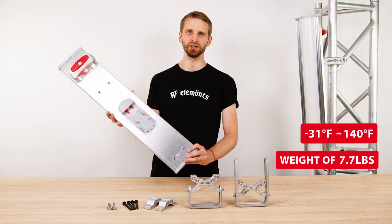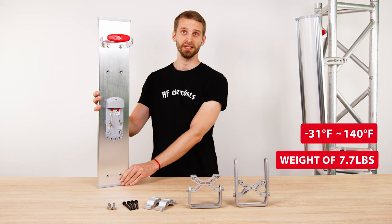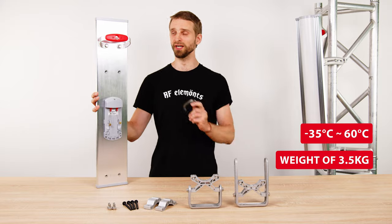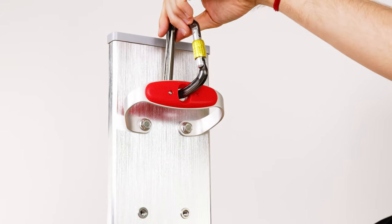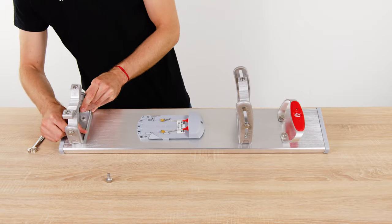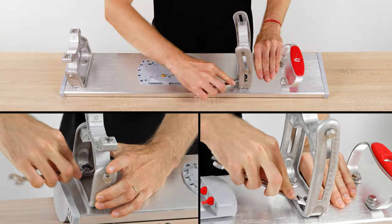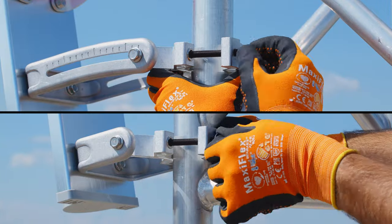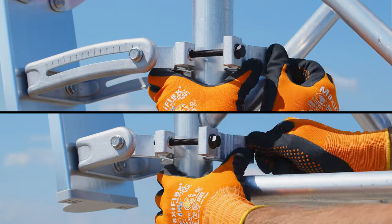The durable Array Sector weighs only 3.5 kilograms and has a practical handle for carrying, or to be clipped to a carabiner and harness while climbing a tower. The bracket is designed to ensure easy handling, assembly, and tower mounting. Only 4 M8 bolts are needed to assemble the antenna and an additional 4 screws to attach it to the tower.